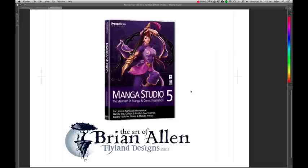Hey guys, my name is Brian Allen. I'm a freelance illustrator. You can check out my work at www.flylanddesigns.com. I'm a huge fan of Manga Studio 5. I've been using Manga Studio for about two and a half years now, and I use it for probably about 90% of all the artwork I create.